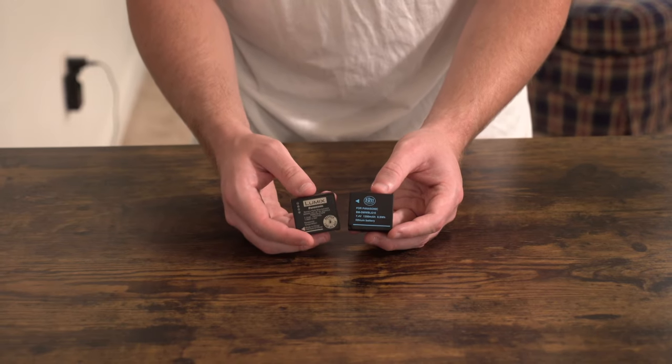At the end of the video, to get a really thorough idea of how these compare to the OEM battery, we're going to do a little vlog-style video. We're going to go downtown, time ourselves, and see just how long we can shoot using the replacement battery and how many pictures we can take. I'll show my pictures at the end — I do think I am a good photographer. Without further ado, let's get into this unboxing and first impressions.